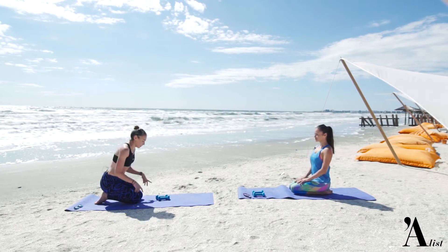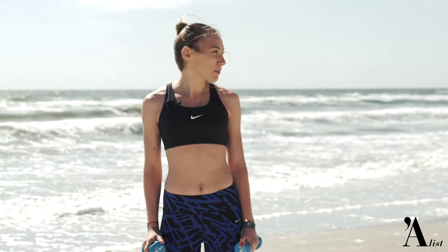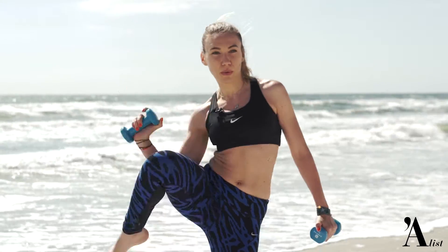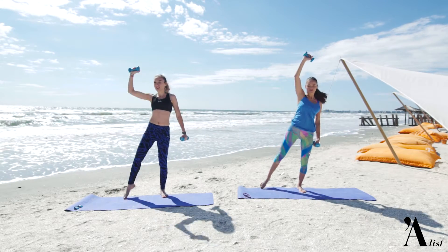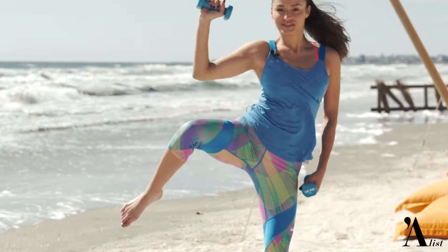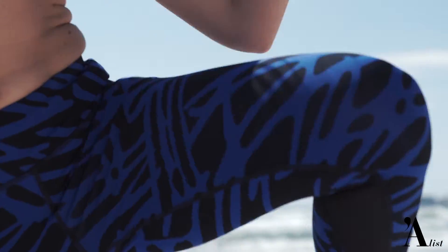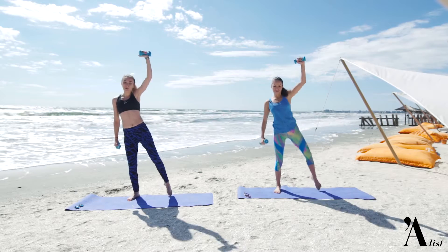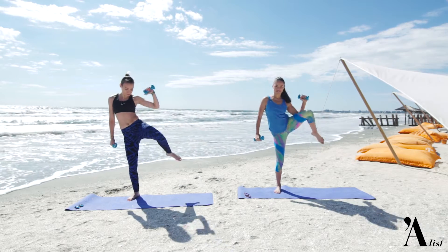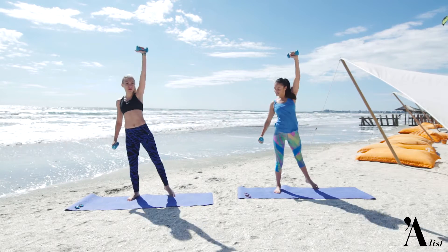Pentru următorul exercițiu vom lucra abdomenul din picioare, oblicii mai exact. 20 de repetări pe fiecare parte. Încă 20 de repetări. Schimbăm partea. Ultimele repetări, Alexandra: 1, 2.